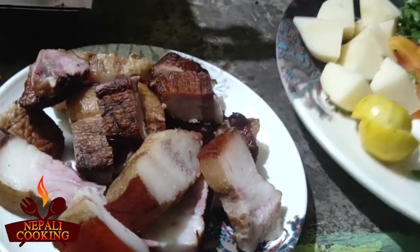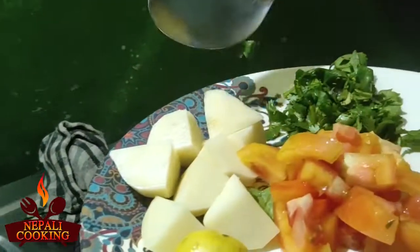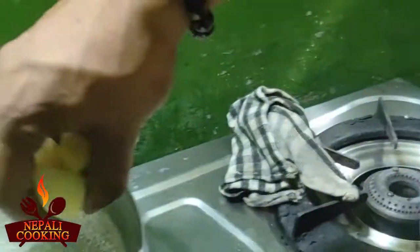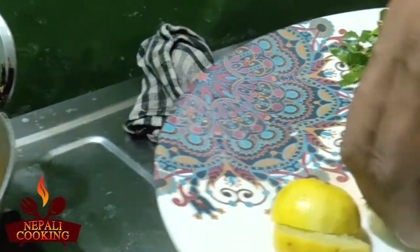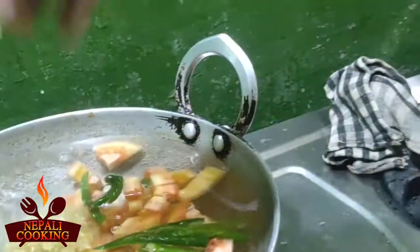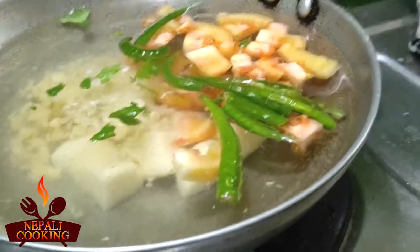The water is boiling — I've already boiled the water. Please forgive me, my kitchen is very tiny. First I'm going to add a little bit of potatoes, then tomatoes, then the green chilies, then the ginger, and the garlic as well. Let's let this boil for five minutes.